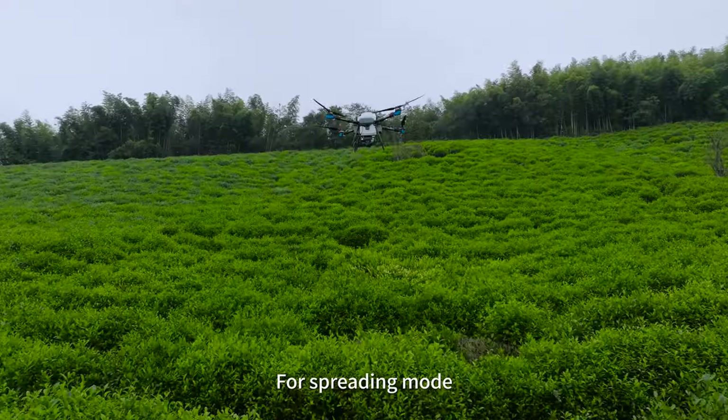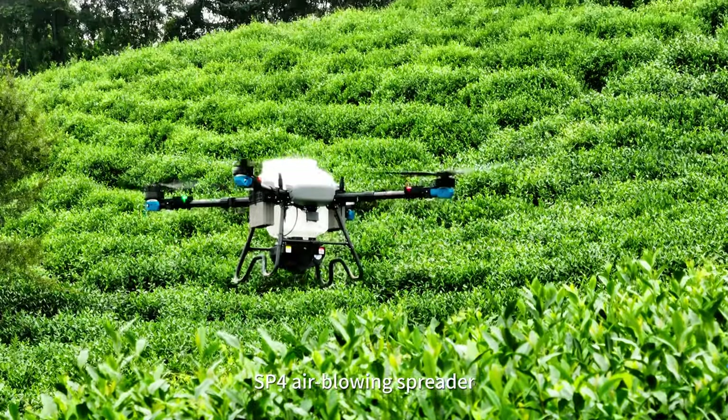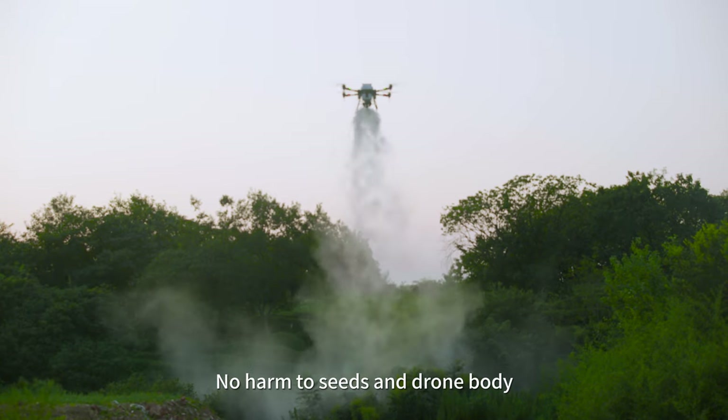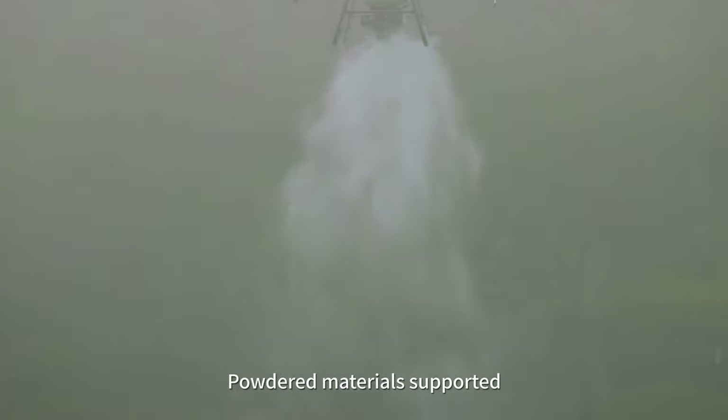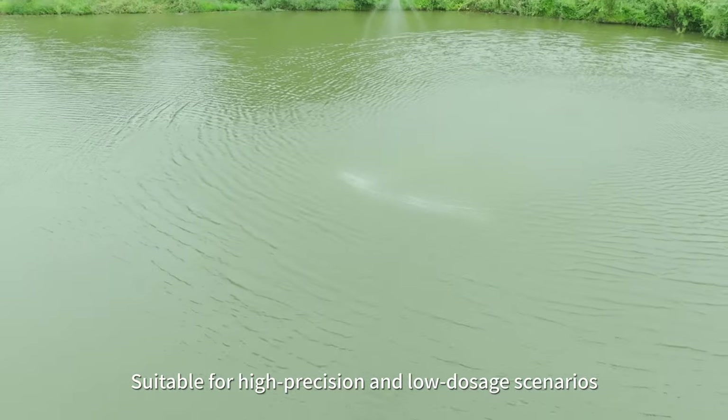For spreading mode, two types of spreader are optional. The SP4 air blowing spreader features six-channel air jet spreading with no harm to seeds or the drone body. Powdered materials are supported, making it suitable for high-precision and low-dosage scenarios.